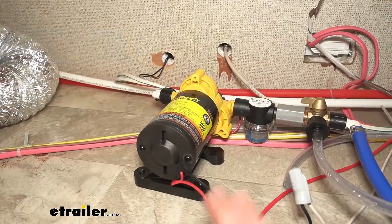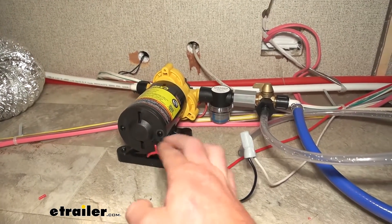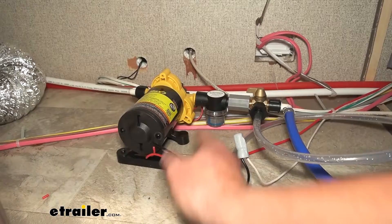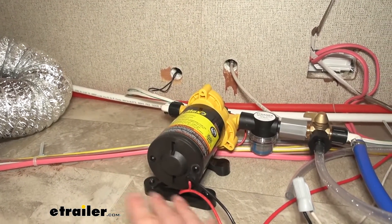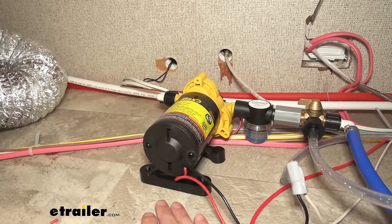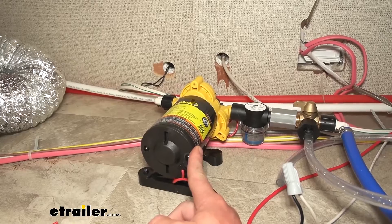This pump is a 12-volt pump, so all you really have to do is just run ground and power to it and you're good to go. It is going to pump out about three gallons per minute, which is great for some of your smaller type campers, even some of the bigger ones too, and it is going to pump out about 50 PSI.